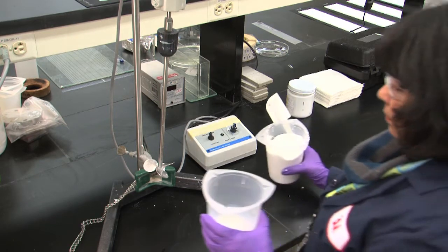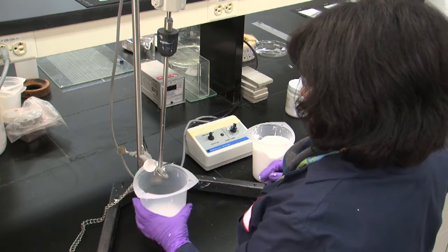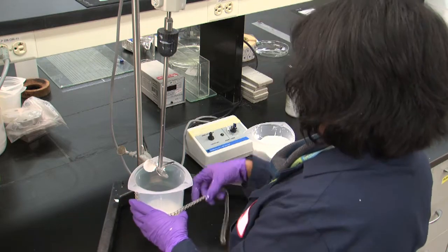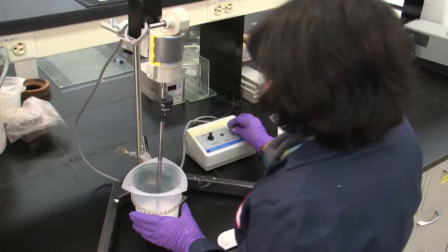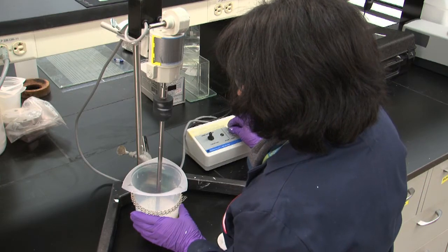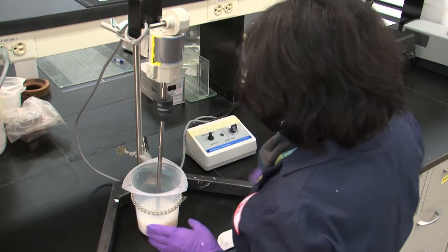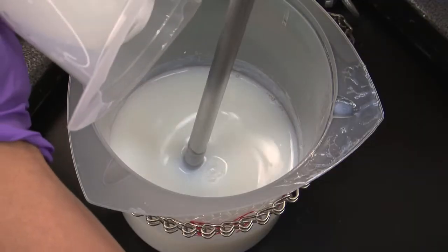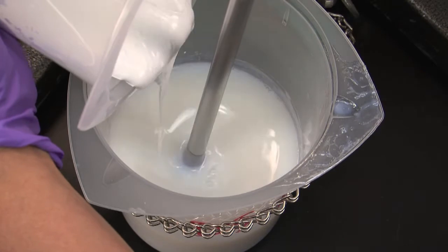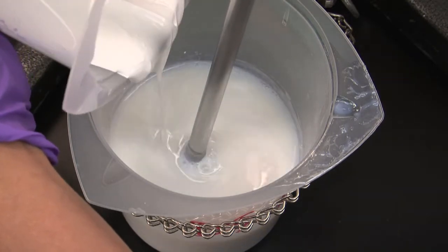We've already prepared the letdown, including the polymer or resin, surfactants, defoamers, and other additives. Now we'll add the grind, which we've previously prepared. We pour the grind into the letdown. It must be added slowly at first, so it doesn't gel.